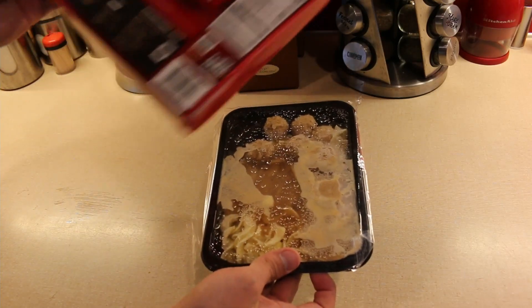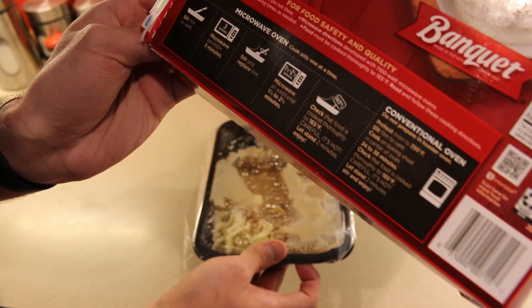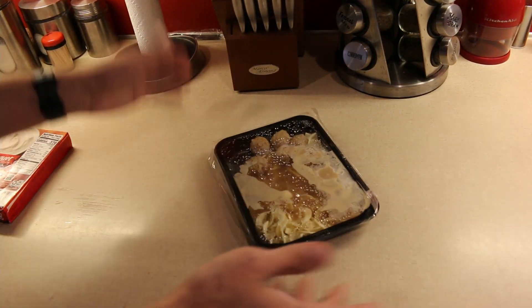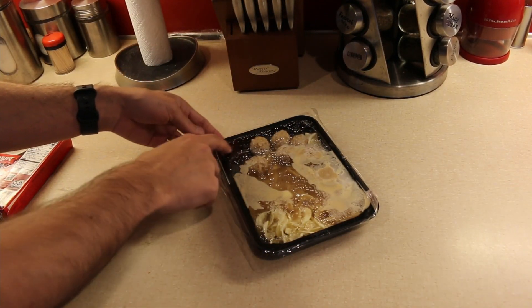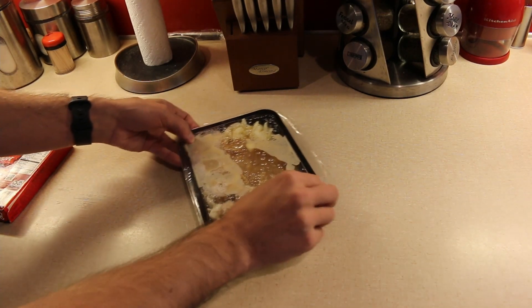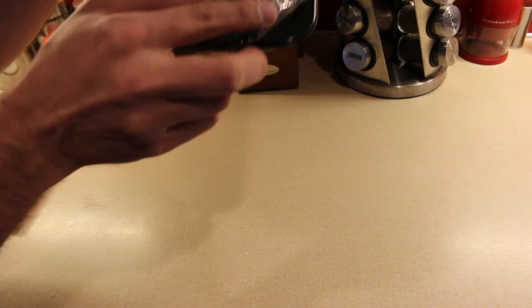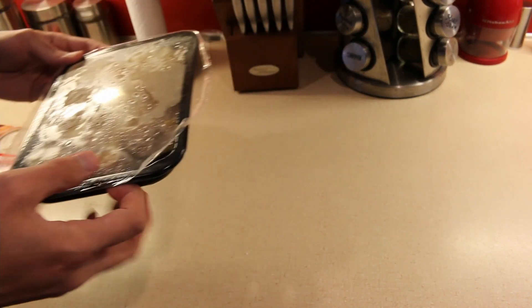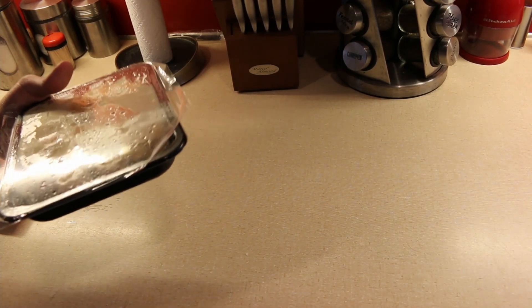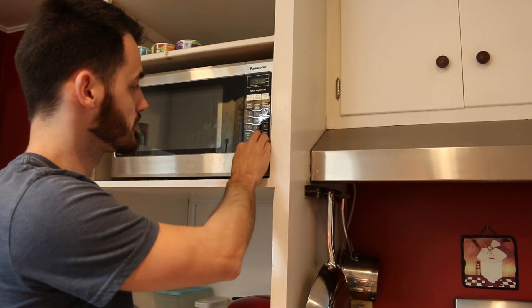All we've got to do is slip the film to vent, microwave on high for three minutes. Usually what I like to do is, in a spot where it's kind of empty, just a little bit — and then we'll throw it in the microwave for three minutes and see what happens.